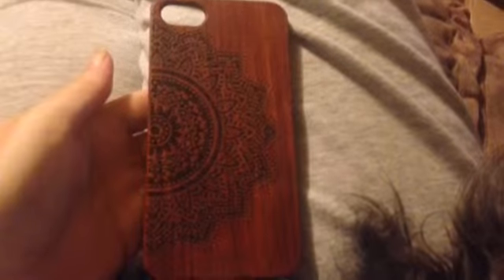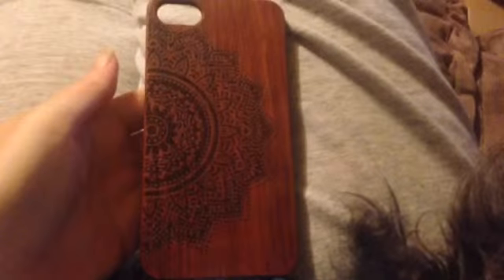It's going to absorb most of the shock if you drop it, and it's the iPhone 7 case. You can get it at Amazon.com and I'll put the link in the description below. Thank you.